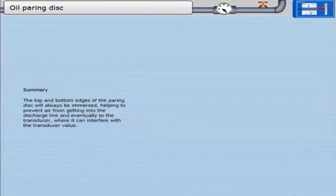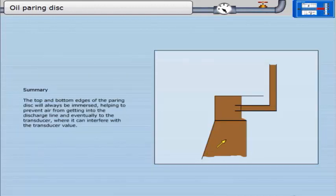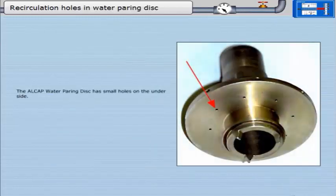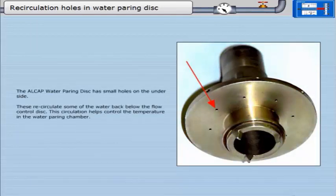The top and bottom edges of the pairing disc will always be immersed, helping to prevent air from getting into the discharge line and eventually to the transducer, where it can interfere with the transducer valve. The Alcap water pairing disc has small holes on the underside. These recirculate some of the water back below the flow control disc, which helps control the temperature in the water pairing chamber.